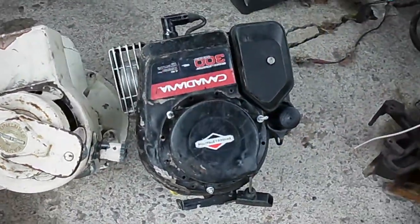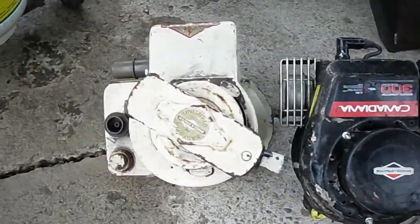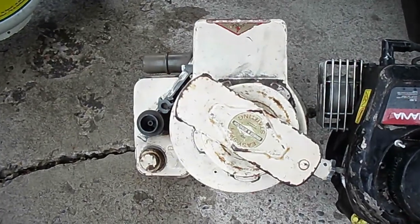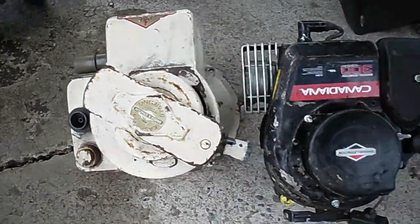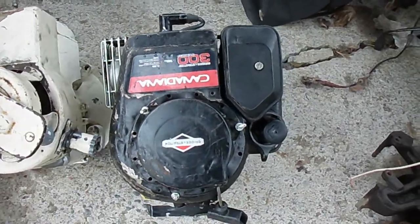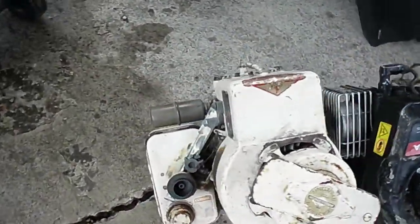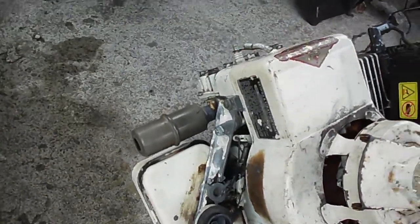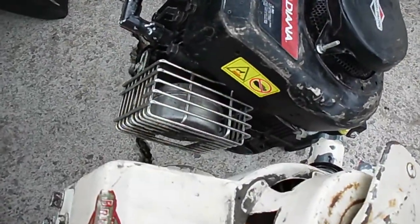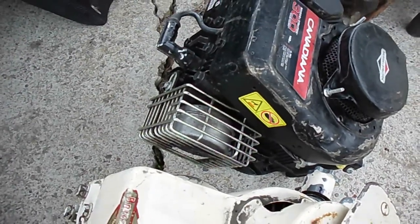This one's rated probably three and three quarter horse, something like that, whereas this one's two and a half. The white one's eight cubic inch and this one's like 9.2. There are also differences in the little log-style muffler on the old one versus this new fatter muffler that's got a screen around it so you can't touch it.